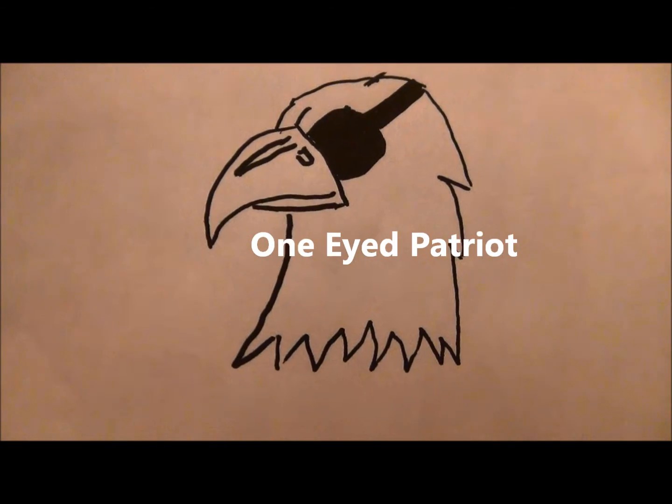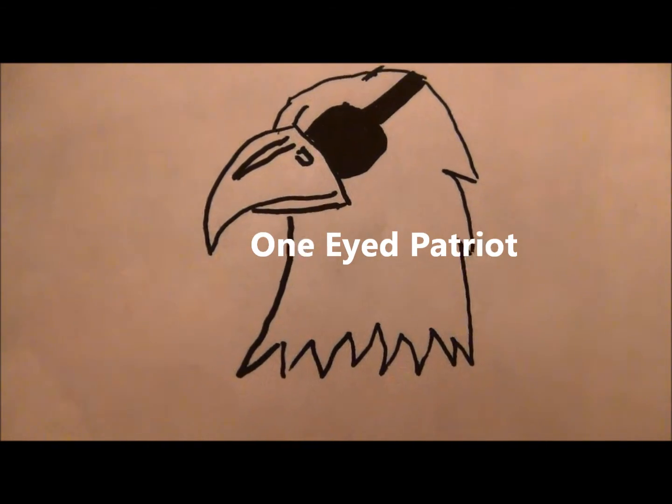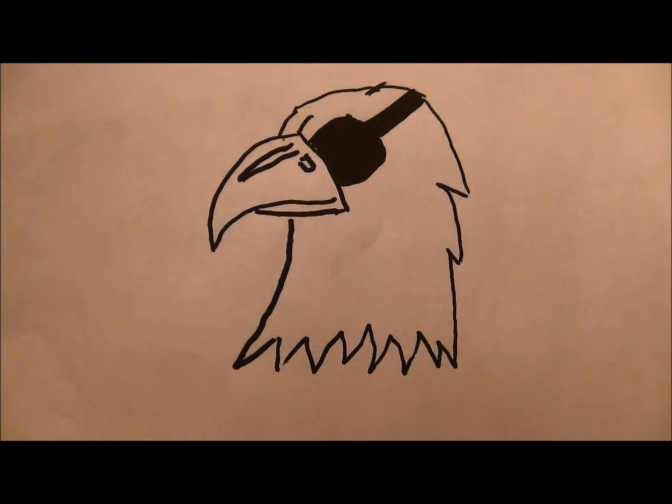Hello again, this is the One-Eyed Patriot and I wanted to share with you a product called Easy Start Battery Charger by a company called Protocol. So stay tuned, we'll take a look.